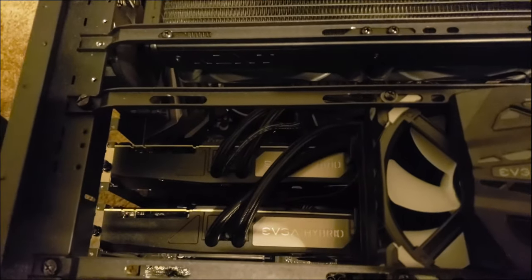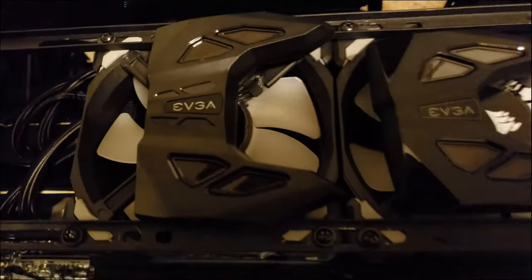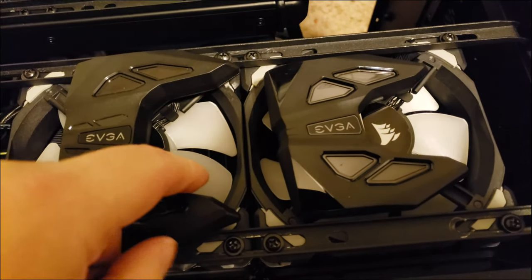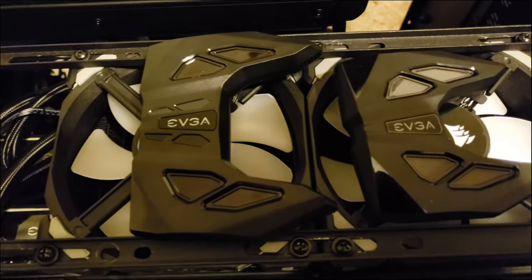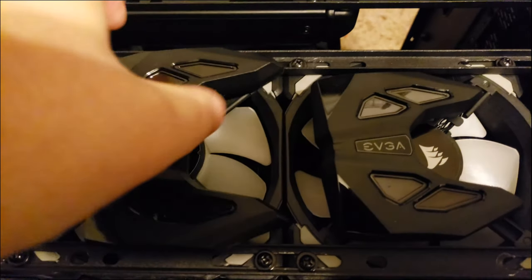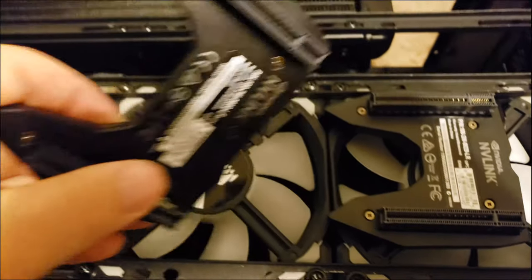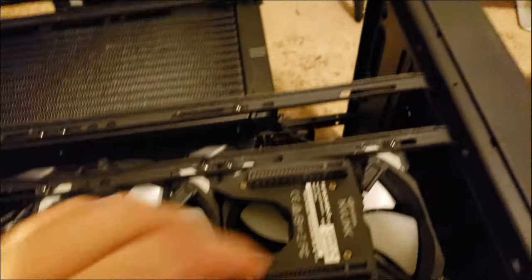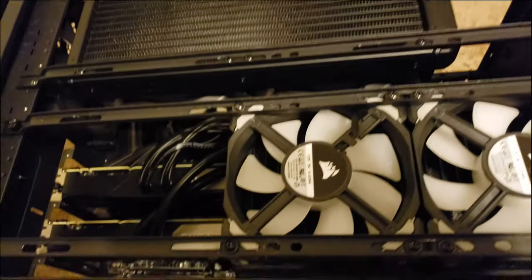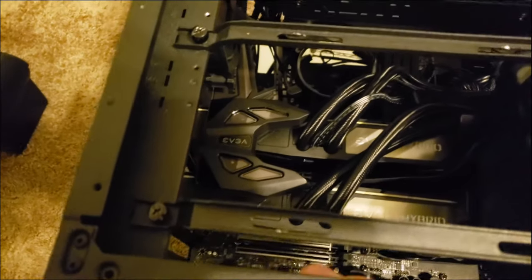Both cards are now in the system — you'd be a hybrid, you'd be a hybrid. Got the two coolers mounted up top, Maglevs on top and regular fans on the bottom. Here's the old four-slot bridge and here's the new three-slot bridge for comparison. They're pretty similar of course, but one slot difference makes all the difference in the world if you get the wrong motherboard.